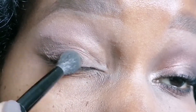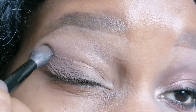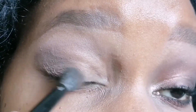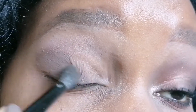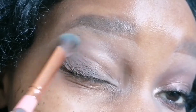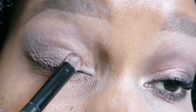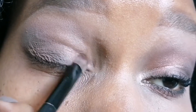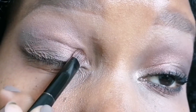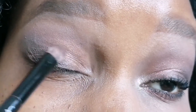I have done my eyebrows, cleaned up my lid space, and right now I'm applying eyeshadow from Anastasia Beverly Hills. This is my favorite palette — it is so pigmented and I really love it. If any of you would like to purchase it, I will link it in the description box below. I have applied a brown color from the palette and blended it well.